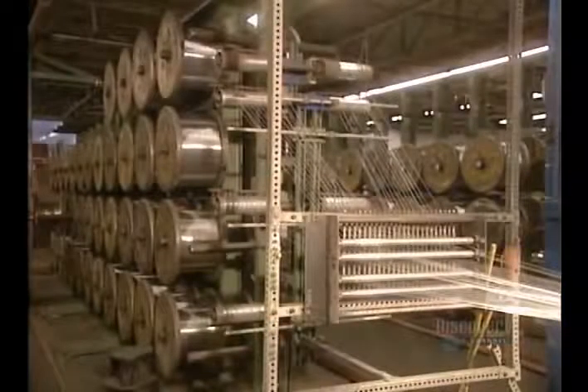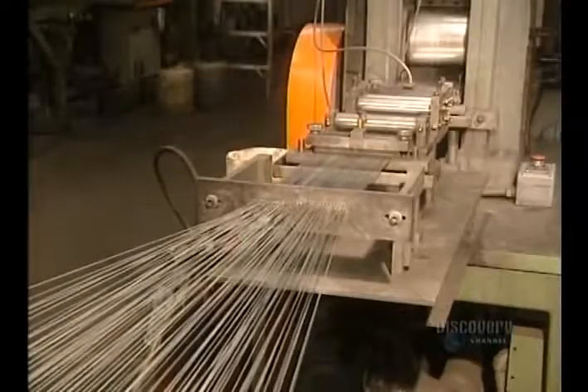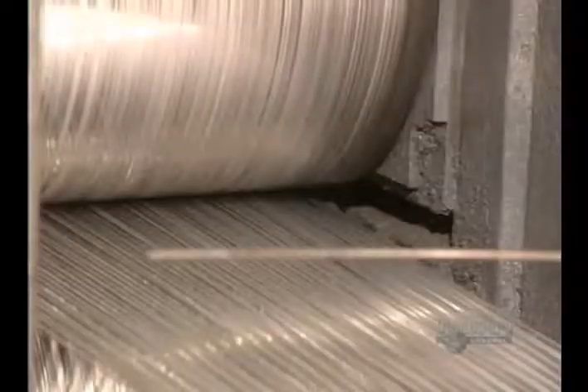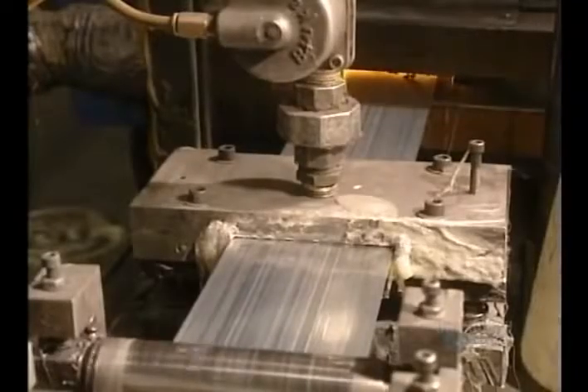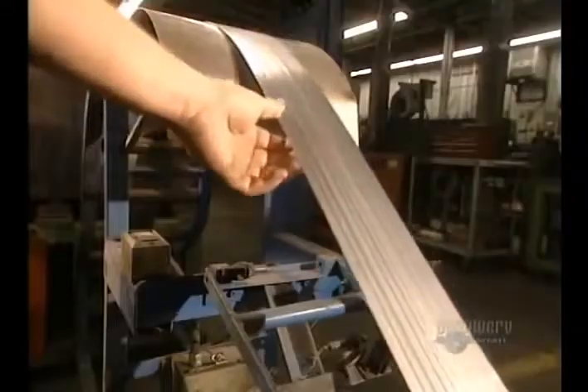Now we move on to the fabrication of staples. The staple press finds 80 iron wires which have been well lined up. The 80 small wires are placed side by side, glued together, and come out well adhered to one another.